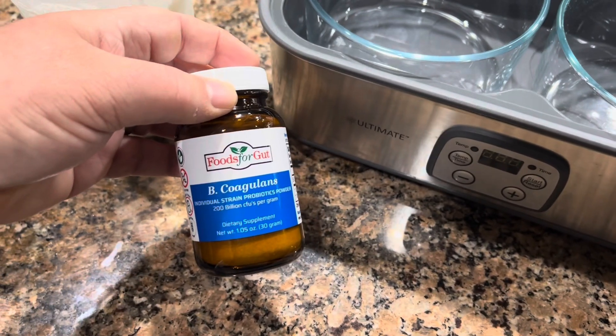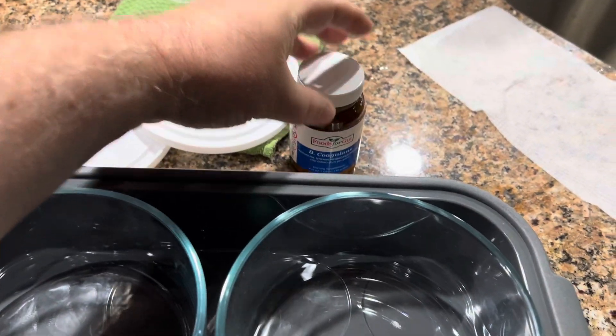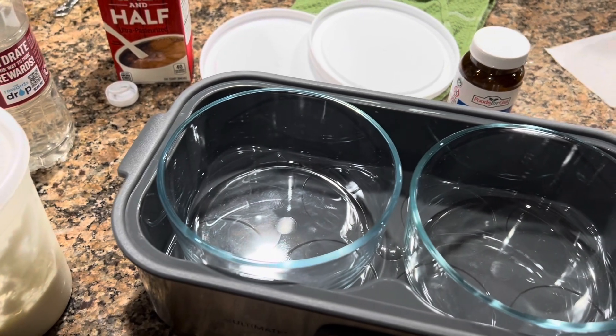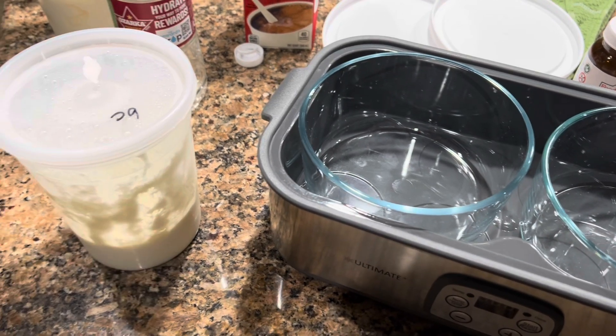Today I'm going to be making some B. coagulans, which is a very good yogurt — bacteria that lives in your gut and is very good for inflammation and arthritis. It really does help a lot with that.